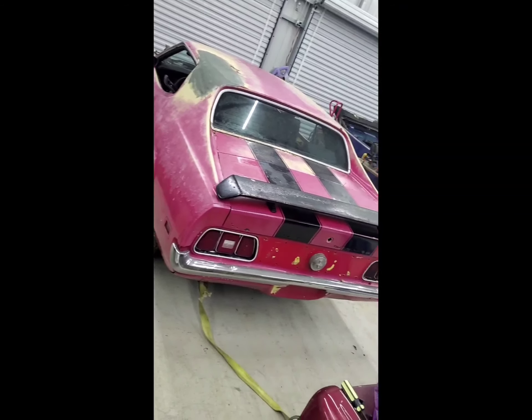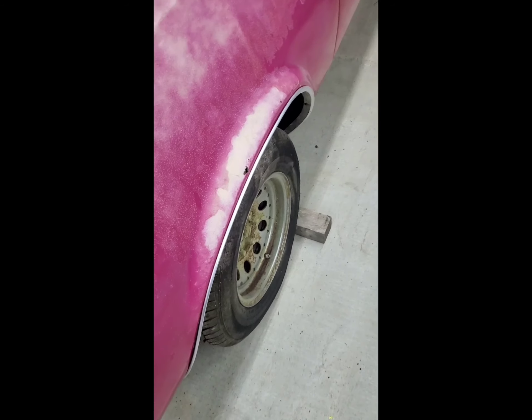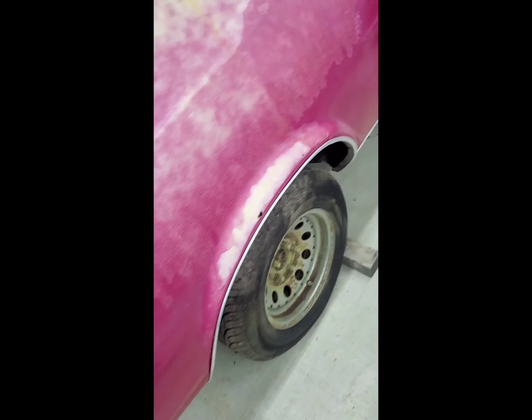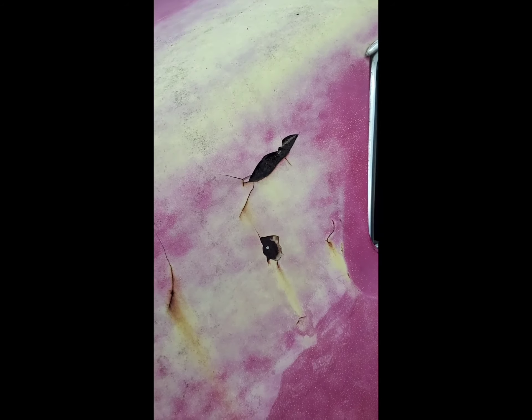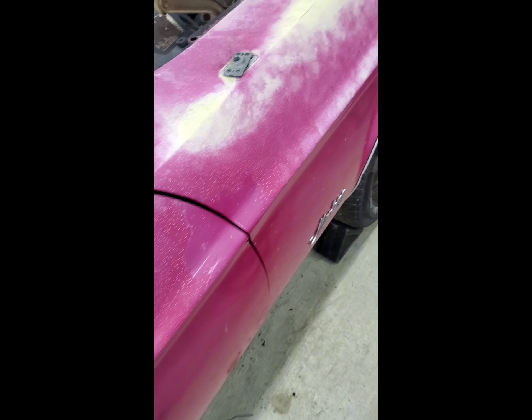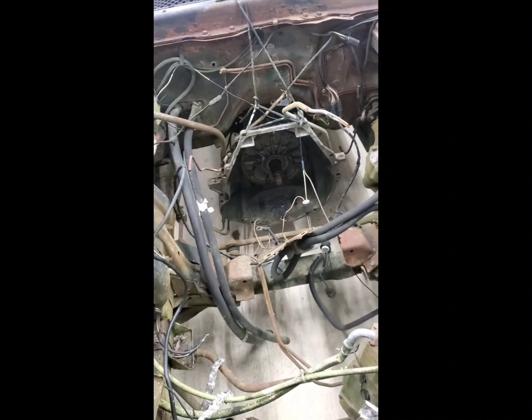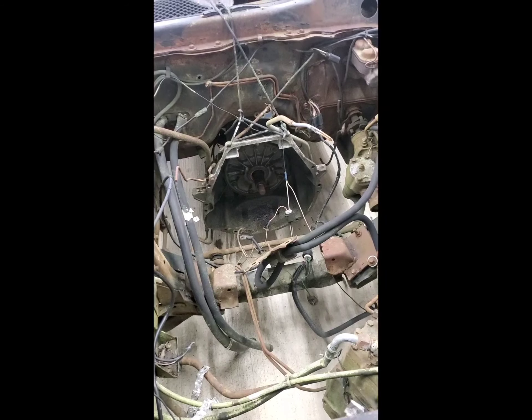Let me introduce you to the 72 Coupe. It's rusty in all the places that you normally would have, but the body is in really good condition — considering the age, considering what you have. You know, you always have those, as well as the big Bondo spots. I did find out it's a standard Coupe. Being that it's a standard Coupe, I don't have to worry about the Grande and all the other stuff. But there's no engine, though there is a transmission — a big block transmission.